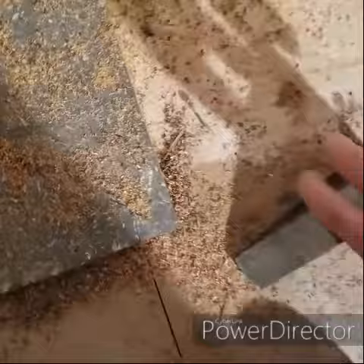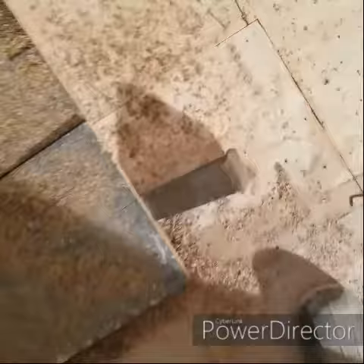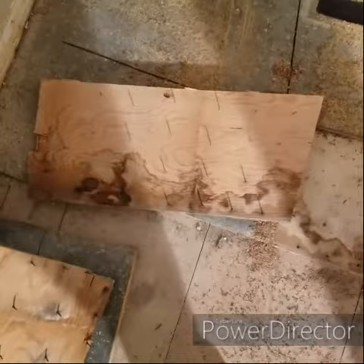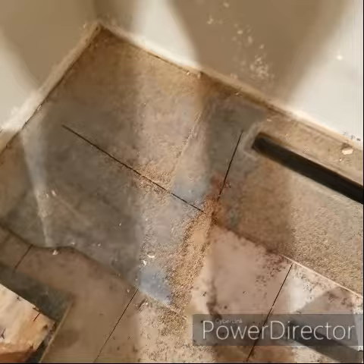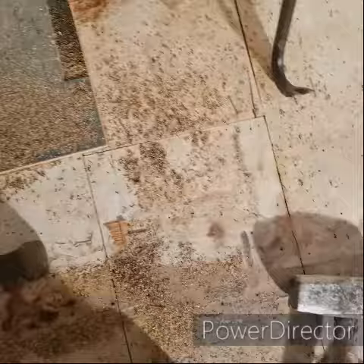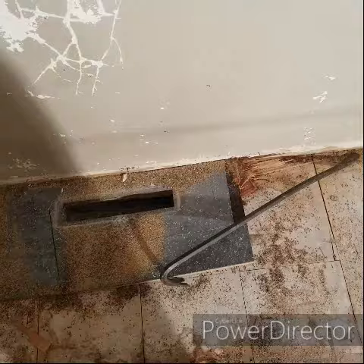Next, use a wedge — just an old splitting wedge you'd use to split firewood — and a sledgehammer. This pulls everything up and does a nice job. It doesn't score the wood underneath and it gets the job done quickly. I've got a lot to do, so I don't want to be pulling each individual nail out if I can avoid it.